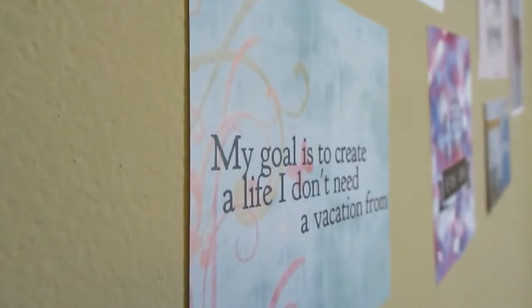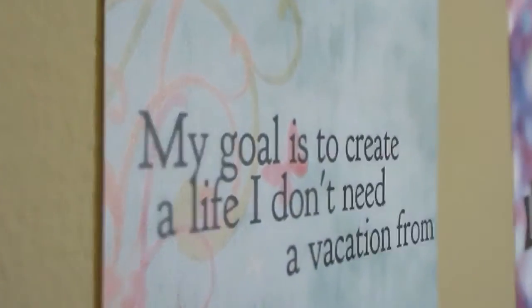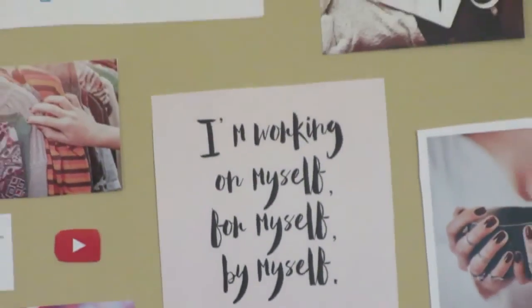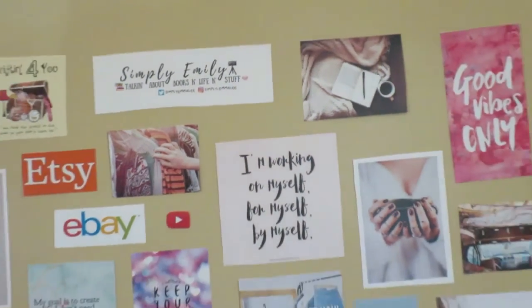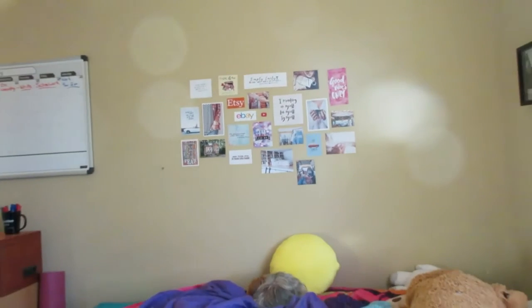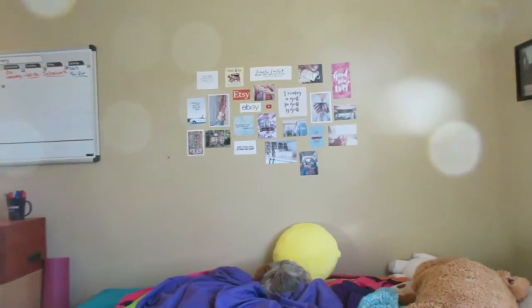I really hope that you guys enjoyed this and maybe I inspired you to do something similar. If you do decide to create a vision wall or anything like that, you should definitely send me a picture on Instagram or Snapchat or Twitter or something — I'll link all that social media stuff down below. But that's it for this video, bye!